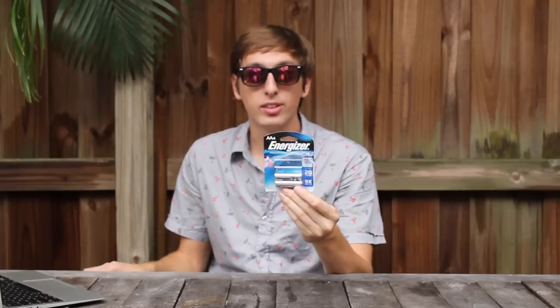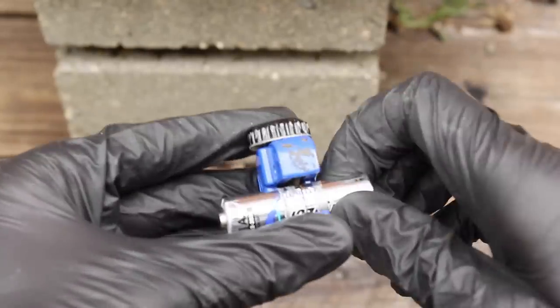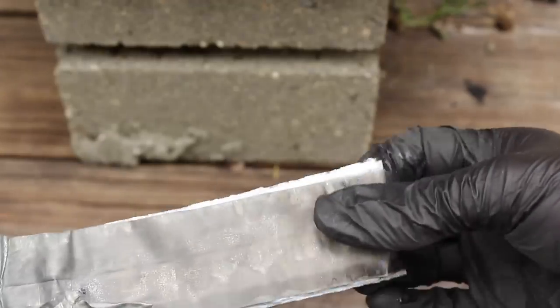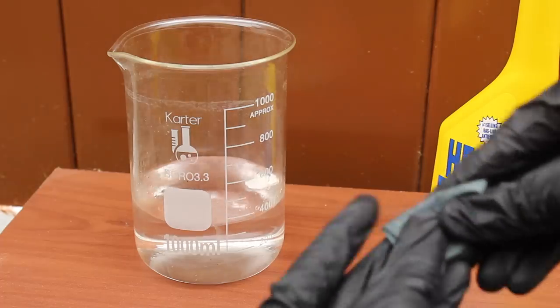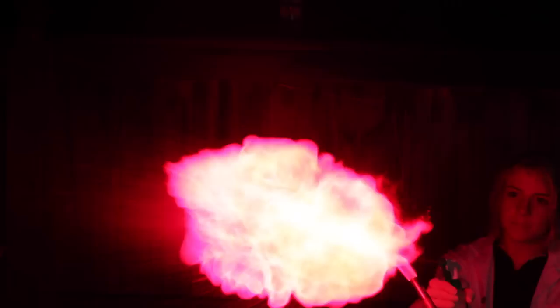Let's start with red — lithium. You'll need this brand of battery. Use a small pipe cutter to cut the battery open. Inside the battery there's a roll of lithium foil. Unroll the lithium and add it to the methanol. This creates a compound called lithium methoxide, and it turns the flame a deep red color.